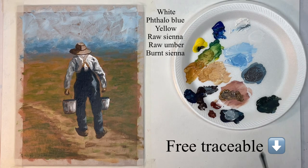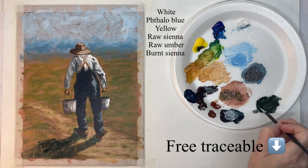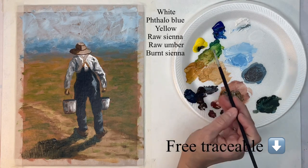Now I'm mixing up a shadow color for a cast shadow for him and using the hog bristle brush to scrub it in. I want to go all the way against his shoes and then just scumble it on out. You don't want a hard line here because this is rough ground, so it's not going to be a straight hard line — it's going to be shaped more like the grass. Right here the bucket is casting a shadow. I want it to be really dark right up against his shoes and then it gets a little bit lighter on out.